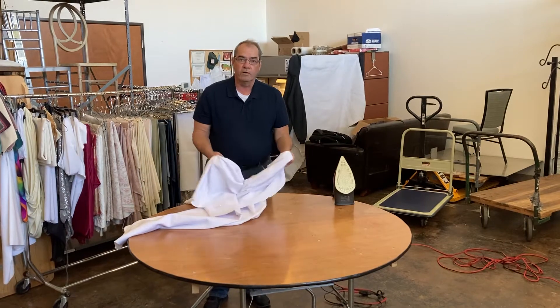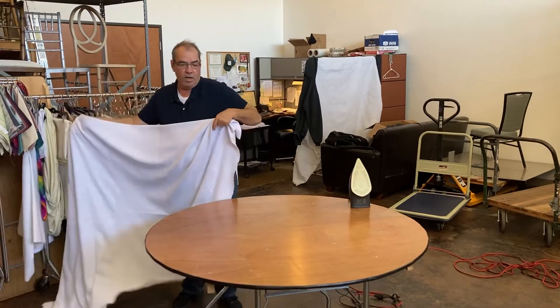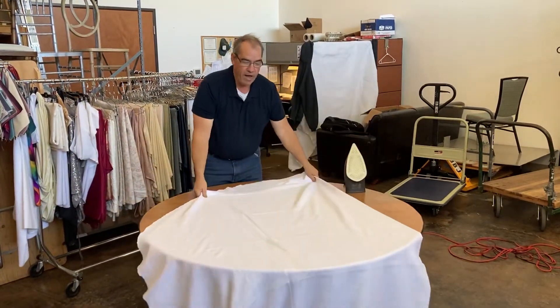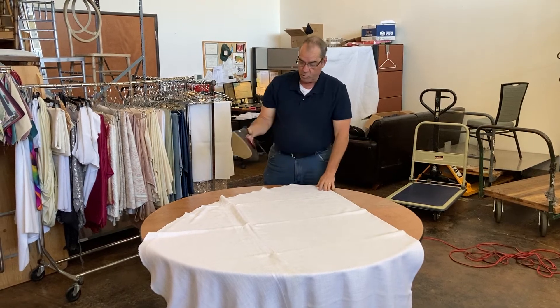We're going to start off by taking the cloth where it's folded in half and toss it on. We're going to do half of the cloth at a time. I'm only going to do about half of this tablecloth today to keep the video short.